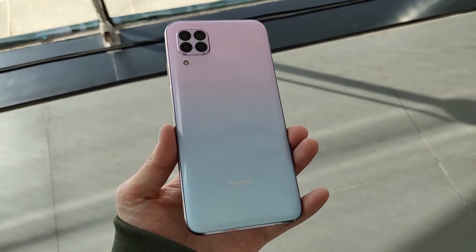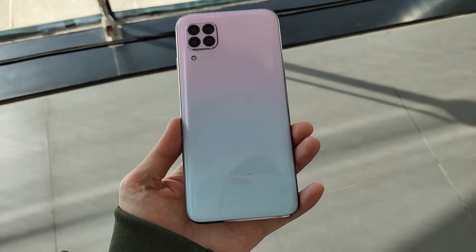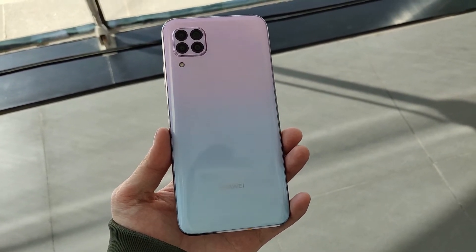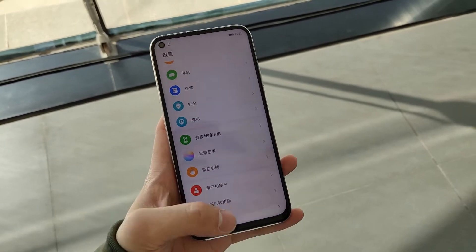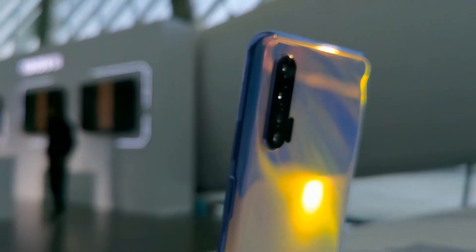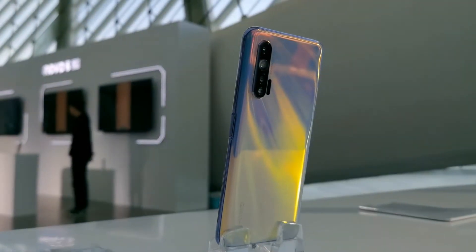The main camera is 40MP and there is an 8MP ultrawide, balanced with a depth and macro lens. In the budget segment, it features a compact single punch-hole camera. Now you are watching the unmuted video and the background is nice.